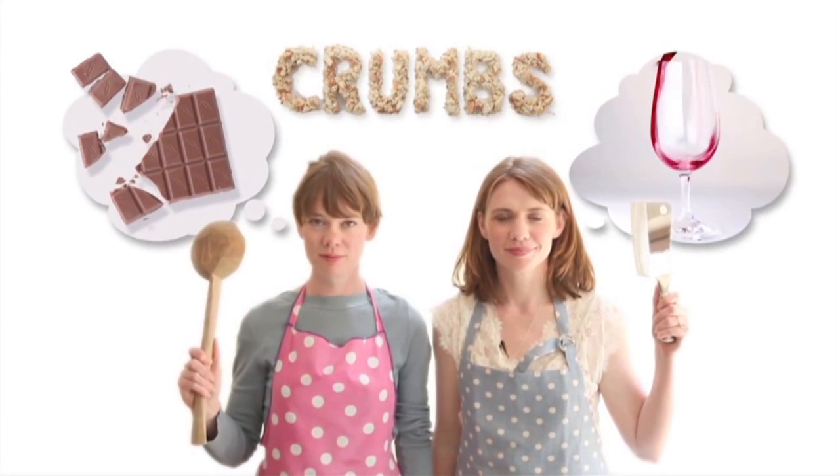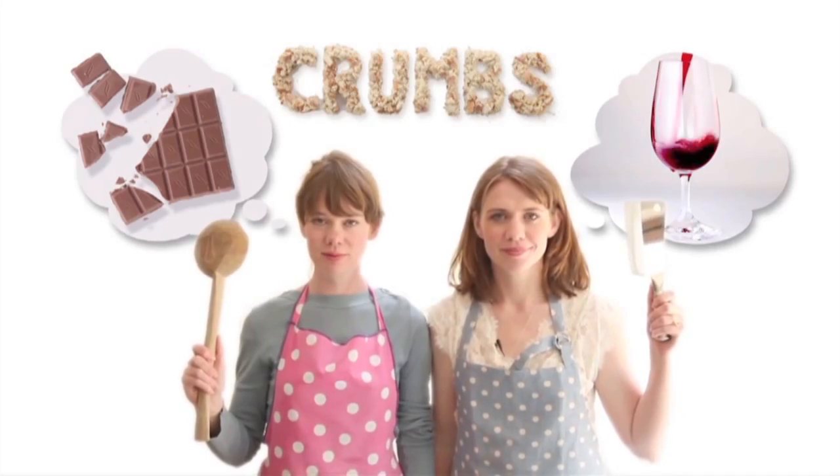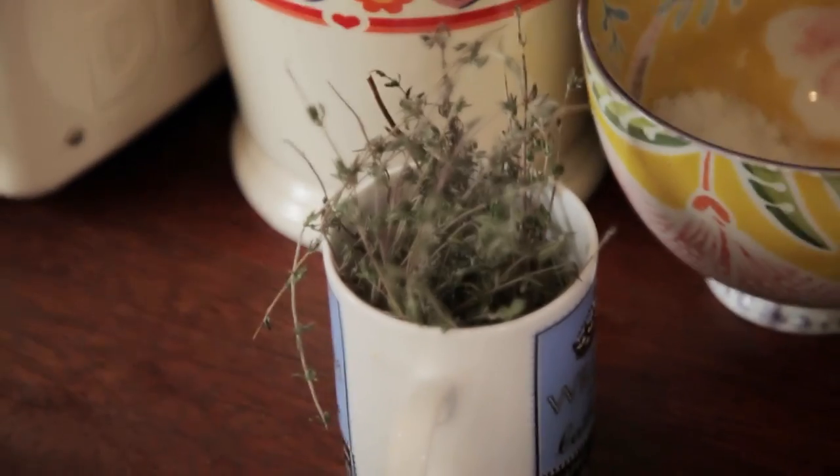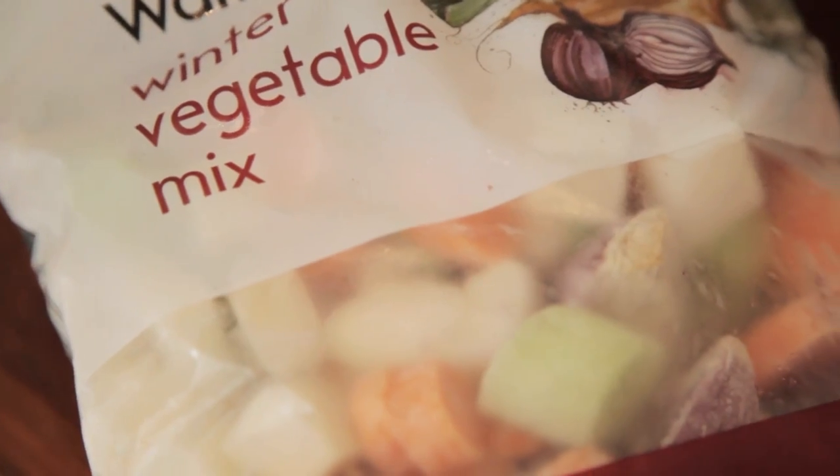We both like cooking and we love food and chocolate and red wine. I call this slack mummy soup because I'm a bit slack, I'm a mummy, and these are all the ingredients you need to make a lovely soup.